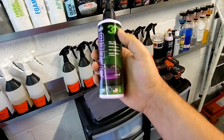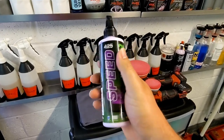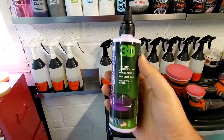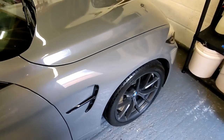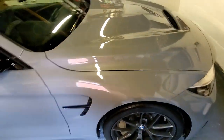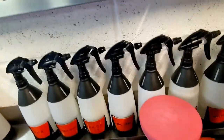I'm using 3D Speed, which you'll have heard about on the channel — a really nice all-in-one polish with montan wax. It's glossy as hell. I'm using soft finishing pads and I'm really just using these to spread the polish, not working the cut too much.